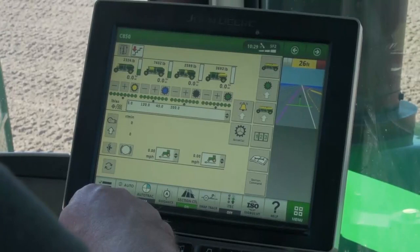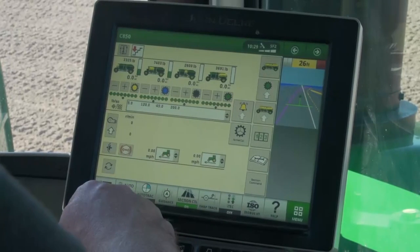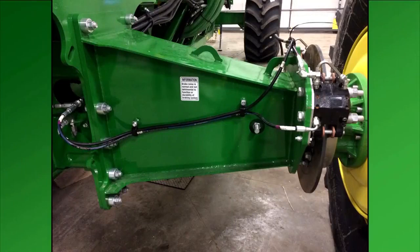The C850 air cart is also equipped with an independent braking system that can be accessed and activated through the Gen4 Command Center. This system uses Power Beyond to hydraulically apply set pressure to the cart brakes independent of the tractor brakes.